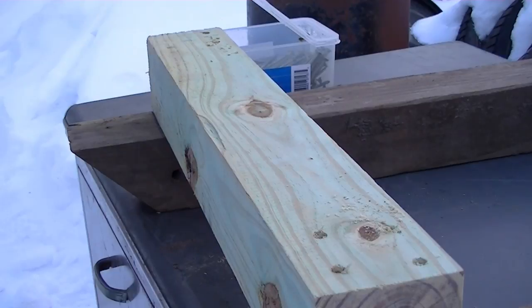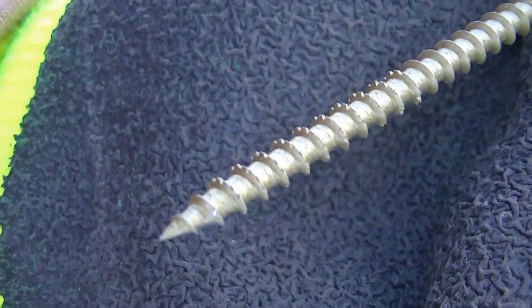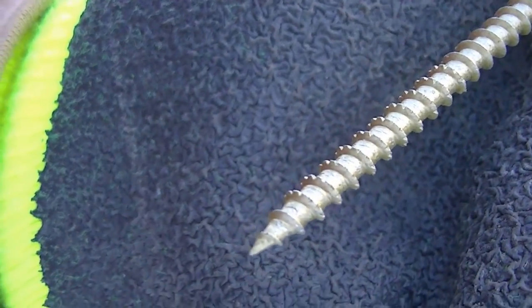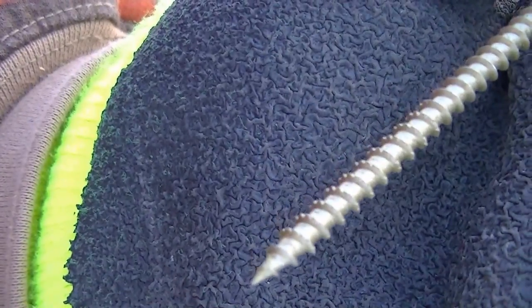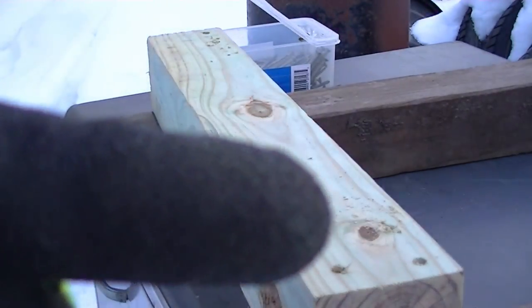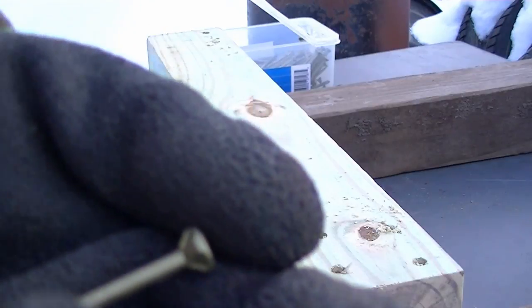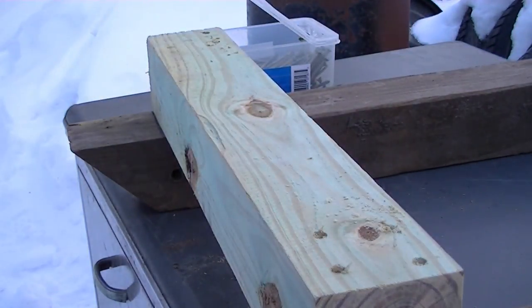I've never had a screw that big or that long not split out the wood. It's really interesting — there are little relief cuts in the first inch and a little bit, you can see those little teeth. And there are notches in the threads. Then there's this section, and at the very top there are notches out of the head even. It's very interesting. All I know is they work.